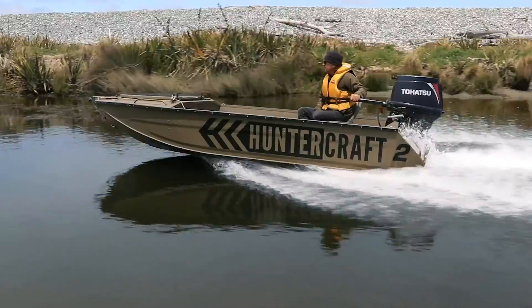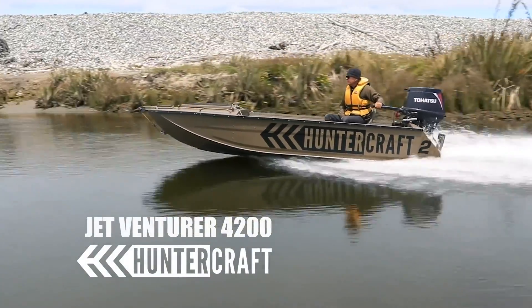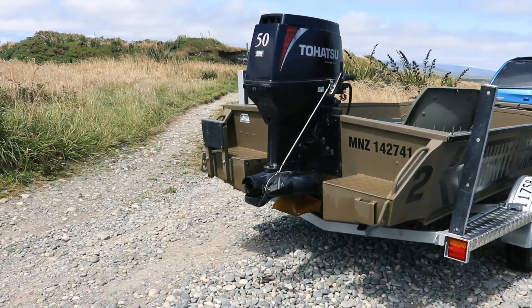Hi, I'm Andrew from Huntercraft and this is our JetVenturer 4200. It's a boat specifically designed to run an outboard jet engine, and it has a jet tunnel in the rear of the boat, meaning that we can lift the engine up as high as possible and there's absolutely nothing hanging down below the boat.